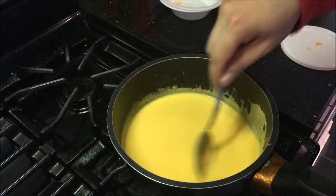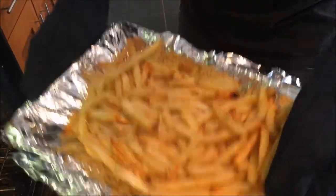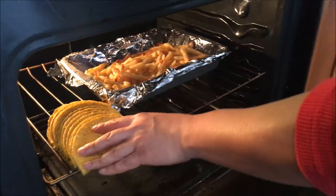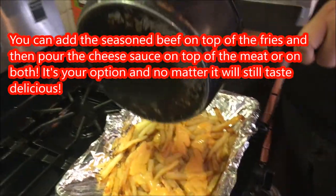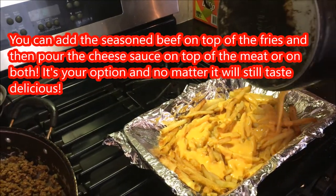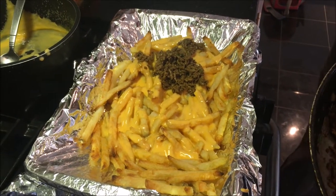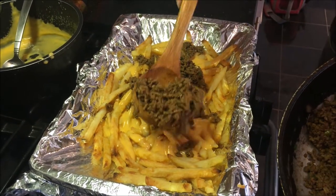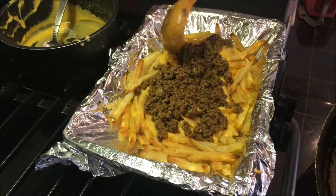Your fries should be cooked by now after those 30 minutes — always check on them. As you can see the fries are ready, so I'm putting them back in the oven for another five minutes. At the same time I'm going to put my hard shells inside for those remaining five minutes. Once that's done, close the oven, grab your fries out, add in your cheese sauce on top — it's looking really, really nice and creamy. After the cheese sauce, add in your ground beef mix, spreading it nice and evenly on top. It smells so good.